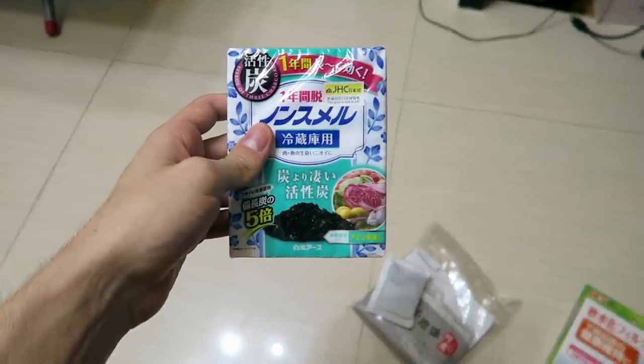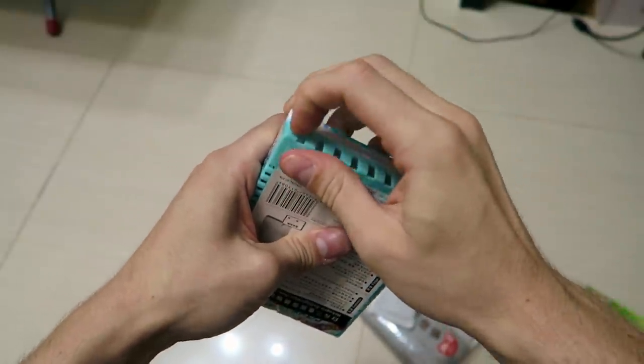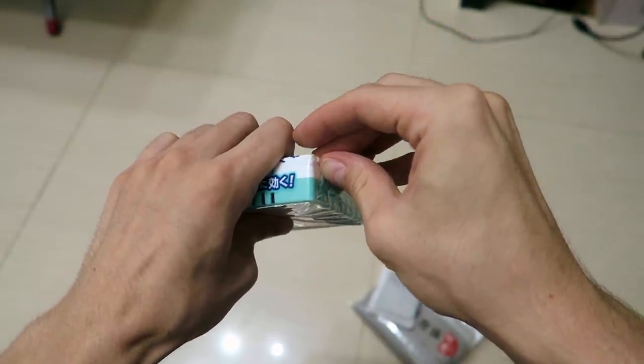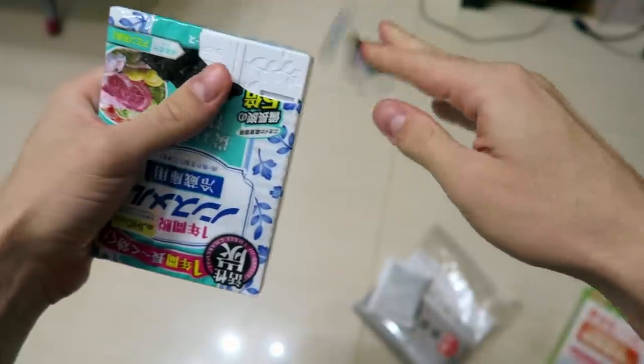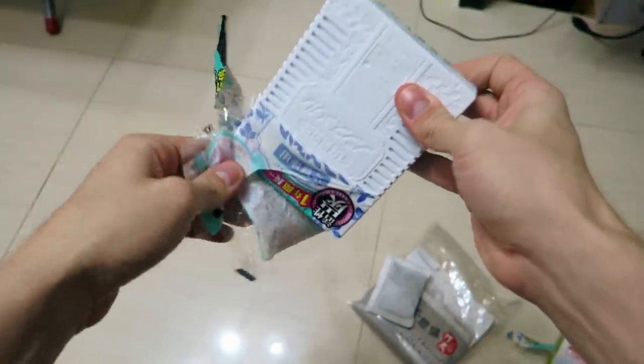I realized that throughout the whole video I was breathing through my mouth, so I will look like an idiot for the next 10 minutes. Now, the main ingredient for our mask. I bought this fridge deodorant in a department store. Just make sure the main ingredient is active charcoal or activated carbon. We use activated carbon for the filter, since it has a huge surface area. This carbon will absorb all the impurities in tear gas or onion gas.